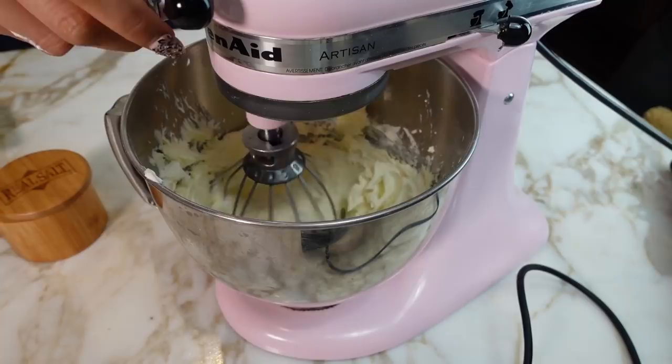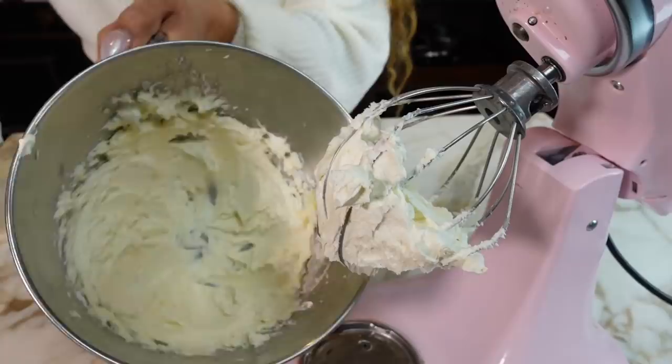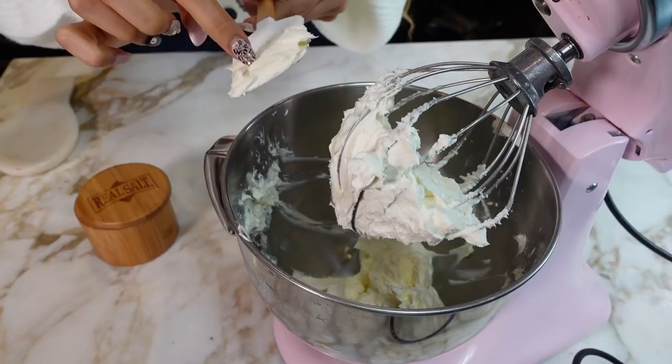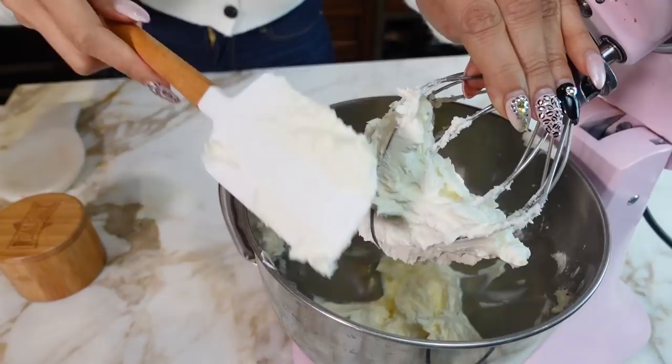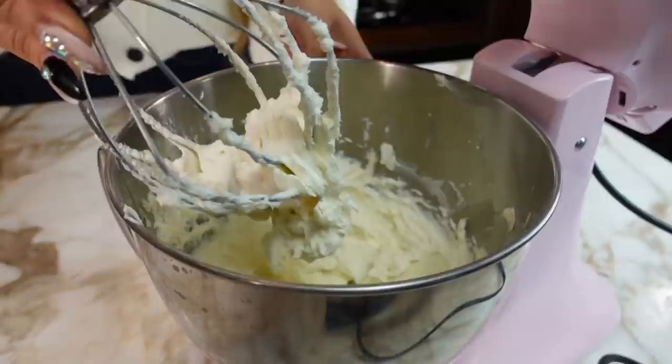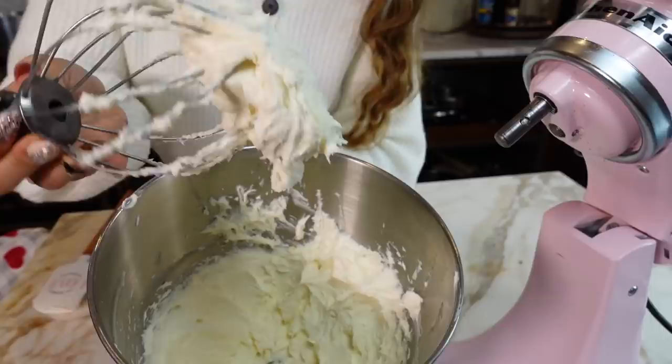Stop the mixer, scrape the sides, and make sure everything is well incorporated. Let's taste it — so good! I just realized I used salted butter, so I'm not adding any salt. If you use unsalted butter, you can add a pinch to taste. Let's go ahead and whip this up for about one more minute.